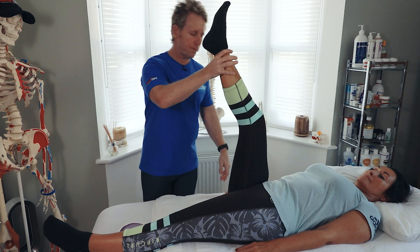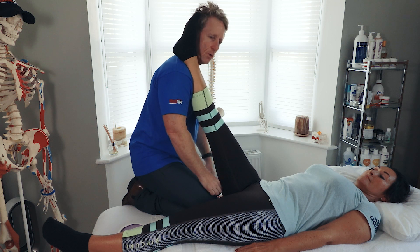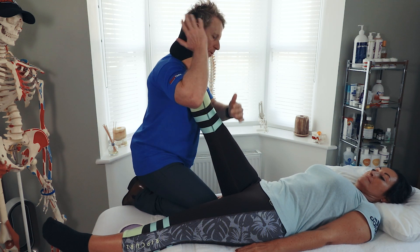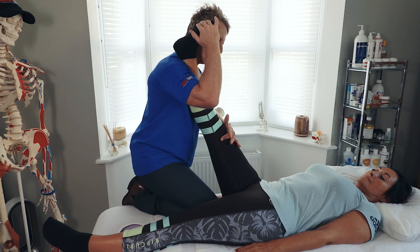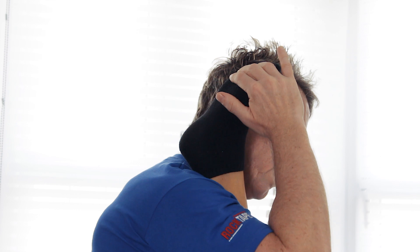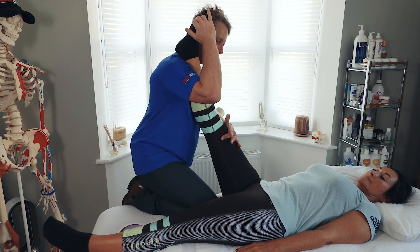To try to lengthen the gastroc, we can place the leg over the shoulder and hook our fingers around the foot. From there, slowly dorsiflex and then say to the patient: slowly push your toes into my finger, moving into plantar flexion for 10 seconds.